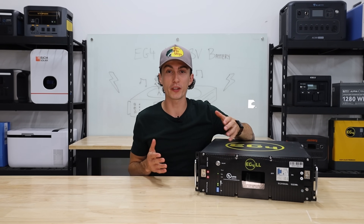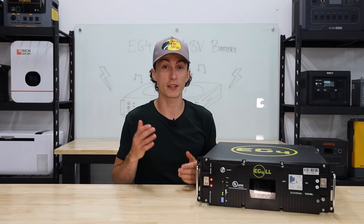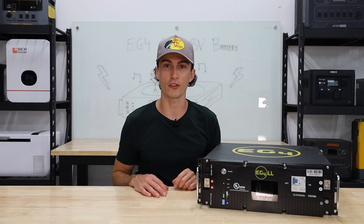The EG4 LL battery is probably the most popular server rack battery on the market, and today we're going to find out if that's because it's good, because it's cheap, or if it's just overhyped.